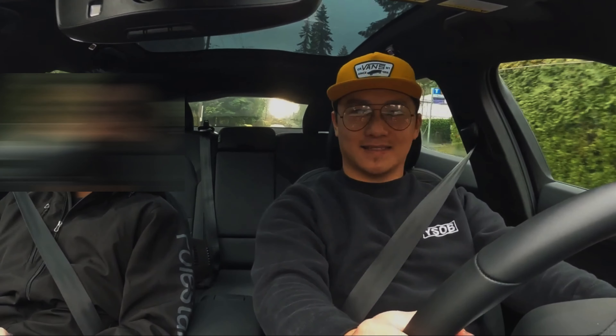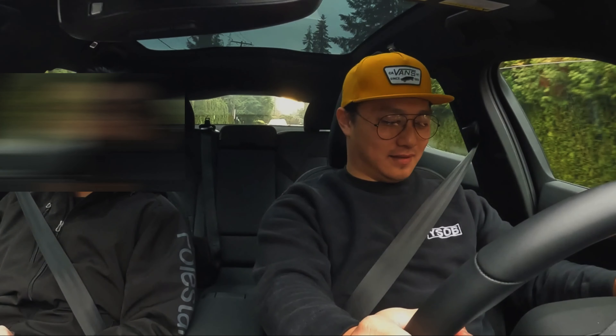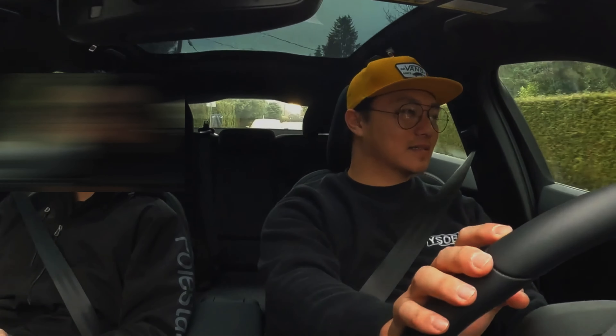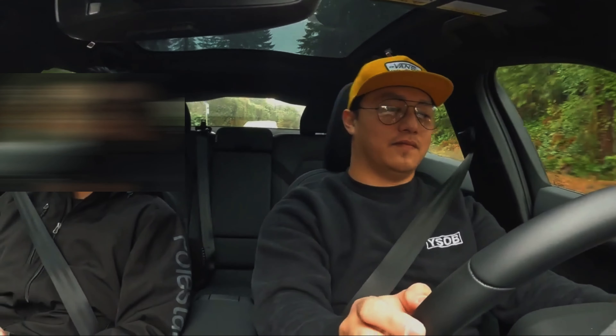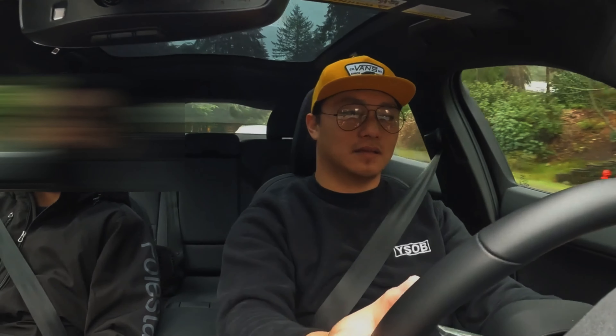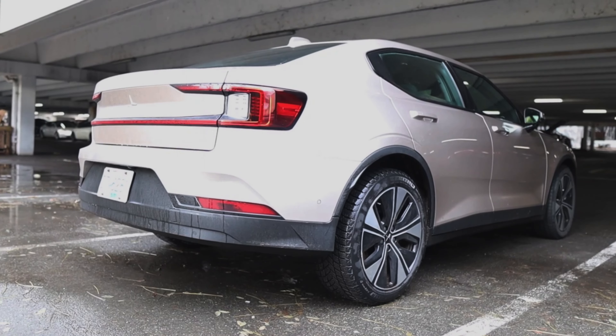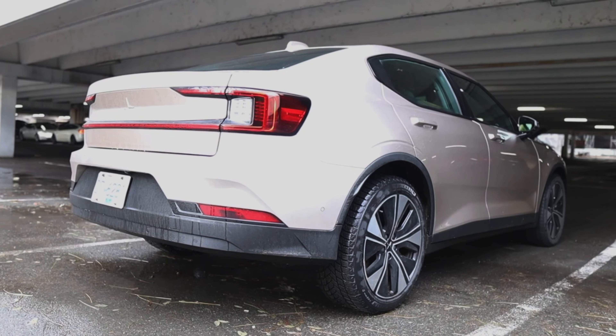I like how quiet it is inside. When you close the window you can barely even hear the tire rotations. All the same functions for things like wipers are still there the same way. And having that Google Maps right there is very convenient.